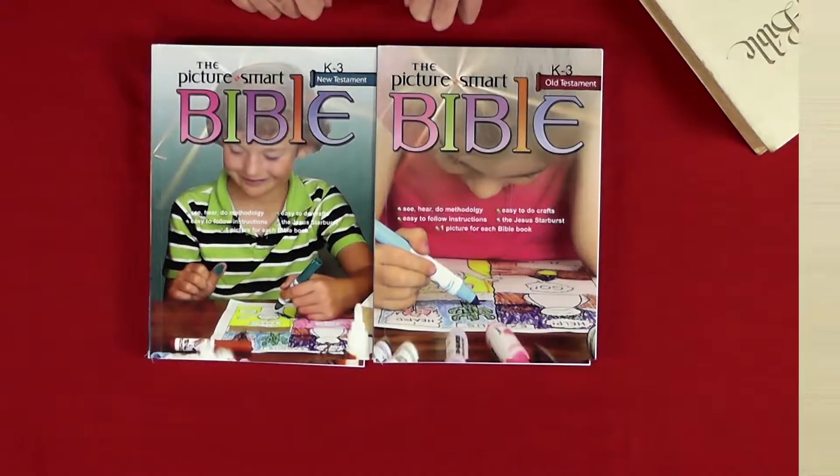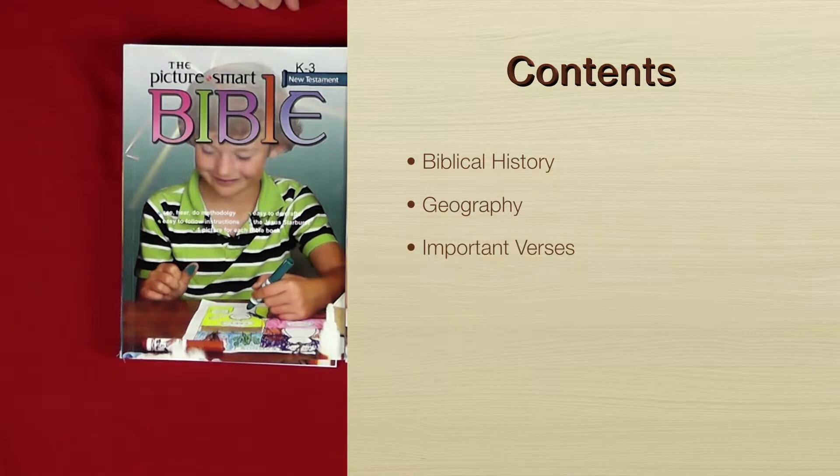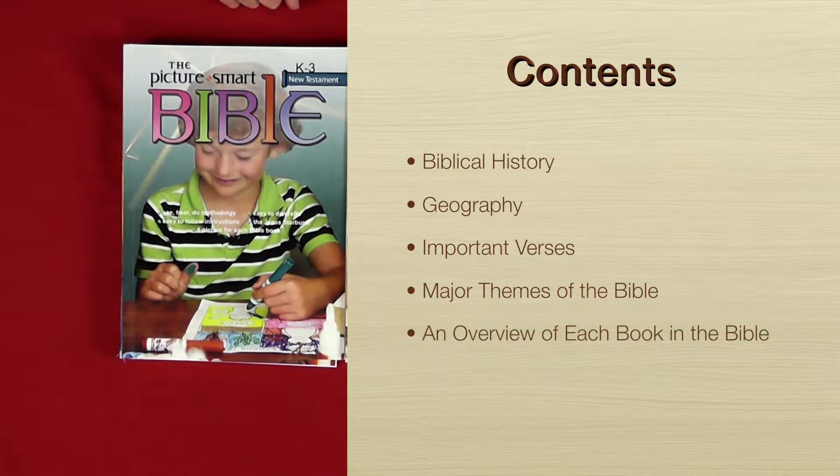I'll cover some features of the Picture Smart series. What they actually contain is biblical history, geography, important verses, and major themes of the Bible, designed specifically for younger children. It is giving an overview — each illustration gives an overview of each book of the Bible, whether from the New Testament or Old Testament.